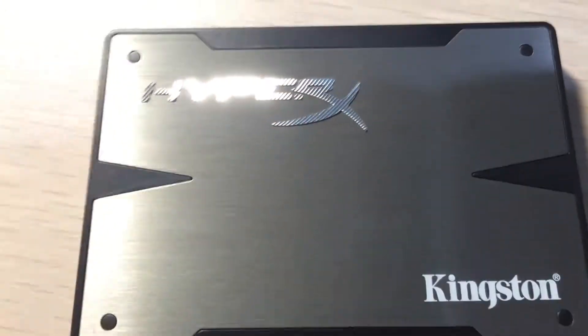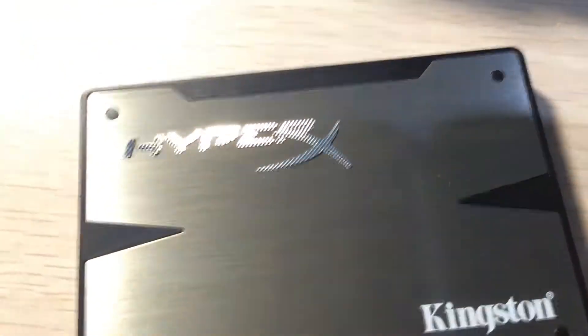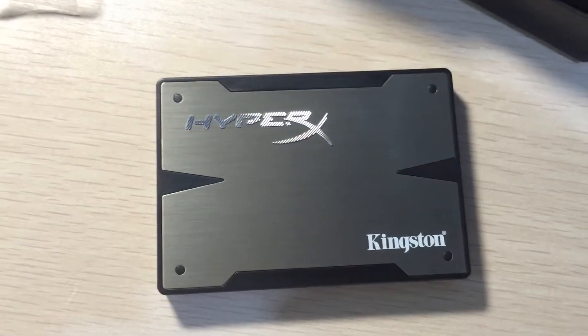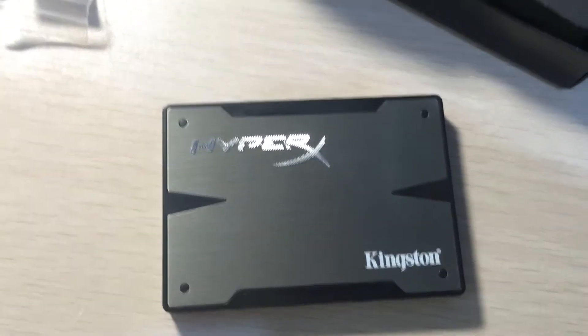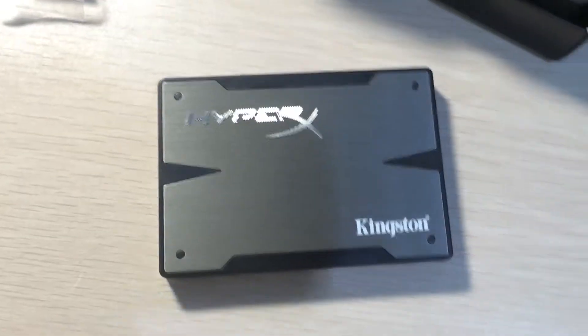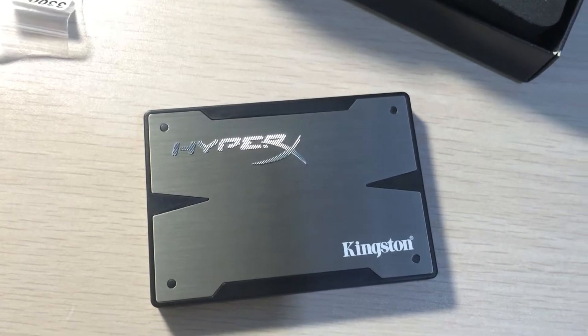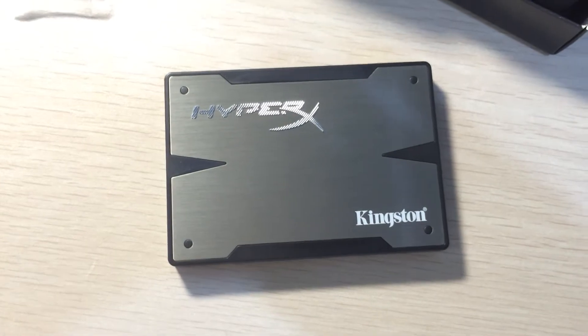From the reviews I've seen, this is one of the fastest SSDs you can get right now. I've got to run because I need to unbox more stuff. Sorry for the shaky camera — I'm just using the iPhone since my camera is out of battery and I'm not using a tripod. Thanks for watching.